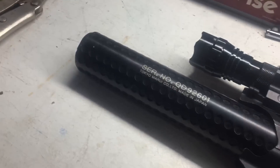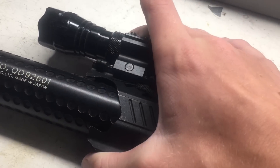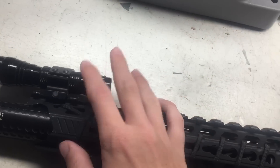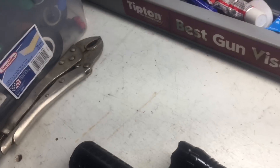Next on my gun I have this flashlight. It's a pretty good flashlight — it's a thousand lumens. I got it from Amazon; it comes with a mount, two batteries, and a charger for about 20 bucks. Overall the light is very powerful for how cheap it is.